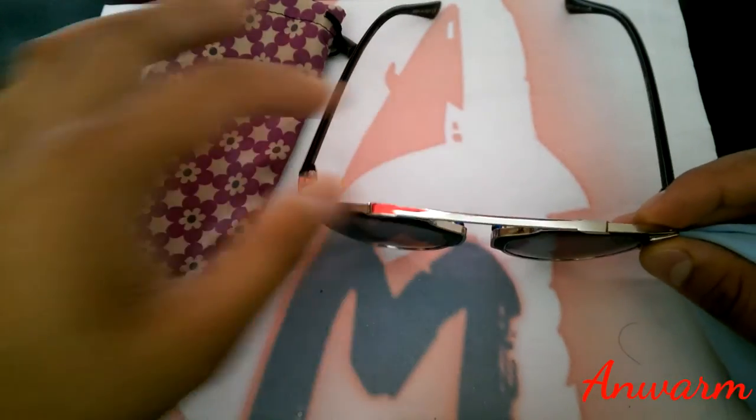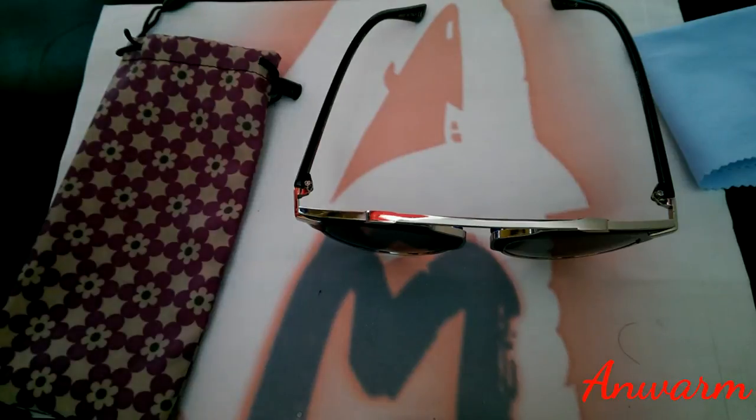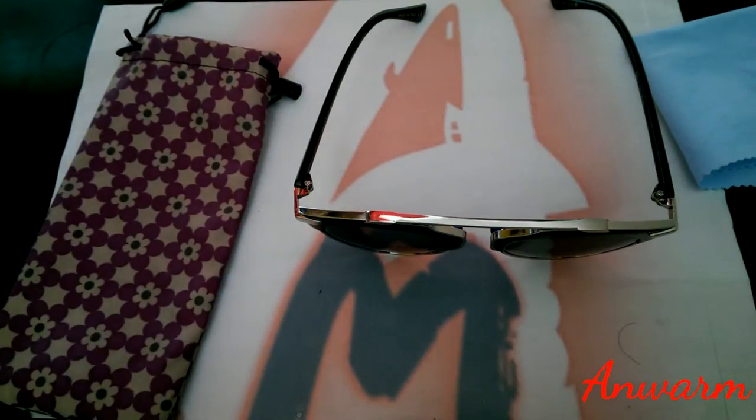Any genuine branded sunglass would have at least a brand name on the cloth. When I stretch this cloth, you can see it's very poor quality — it just creases in the middle. Also, this is a black sunglass with silver outlines, and they should at least give a black cloth to match it. And more importantly, there's no box.